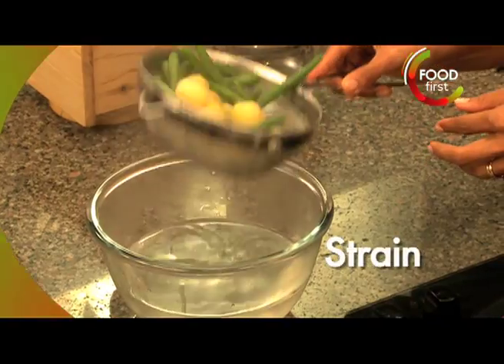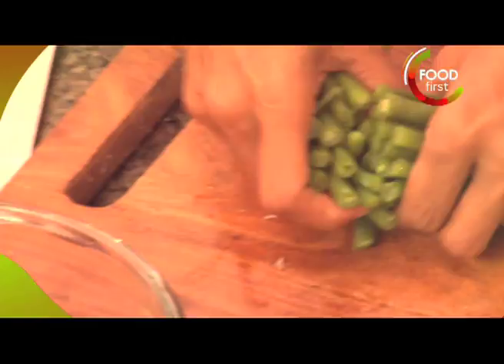Cherry tomatoes. Let's just strain this out, cut these into half and in they go too.